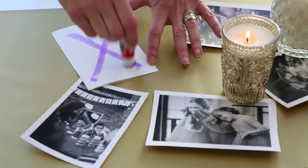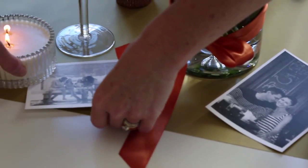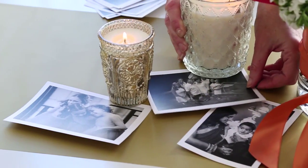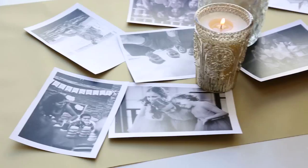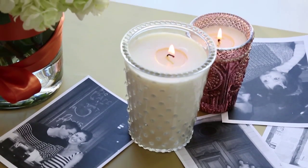Step one, we're unrolling our runners on the table — it adds a beautiful burst of color — and then we're layering on top of the runner family photos. This is so great, not just for holidays, but for birthday parties, anniversaries. Everybody has great pictures right on your computer. You can cut and glue them onto the table, just place them onto the table. How easy is that?